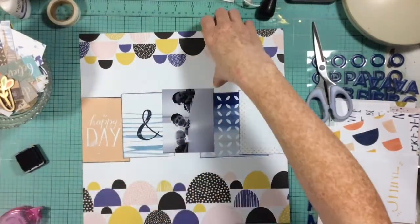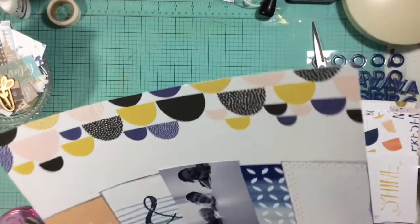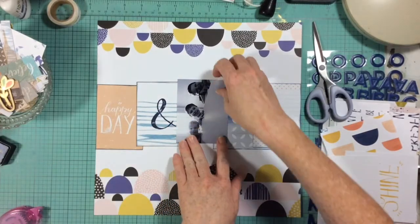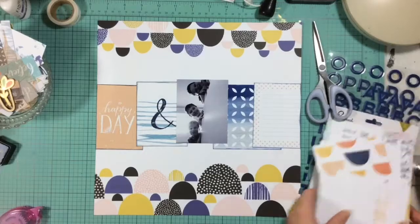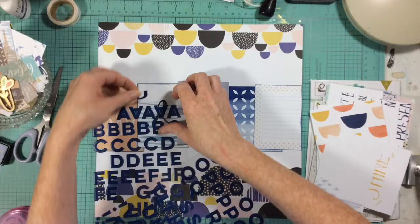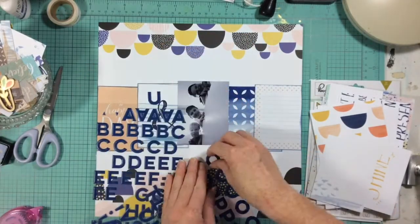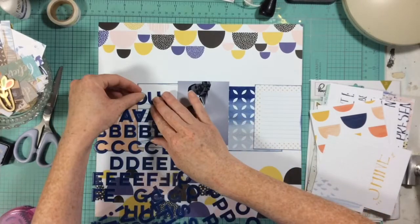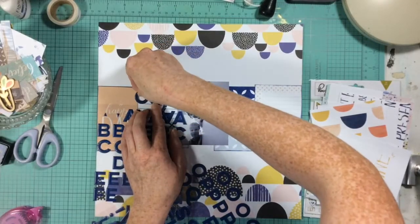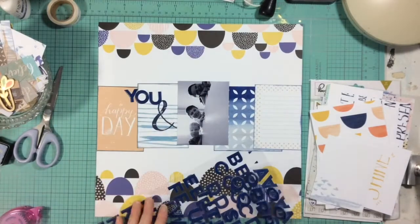This layout went together really fast because I used that pattern paper — it was really just a matter of laying down those project life cards in the middle with my photo, adding some journaling and a simple title. There is a coral color in the kit that doesn't appear in my background paper, and there's also a pink color in the background paper that doesn't appear in the project life cards I used, so I have to make sure I distribute those two colors around all the different parts of my layout to make it cohesive.